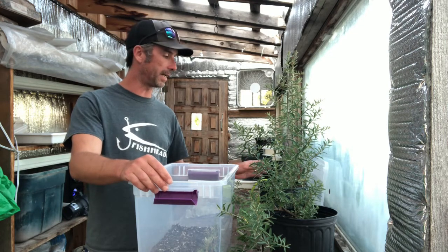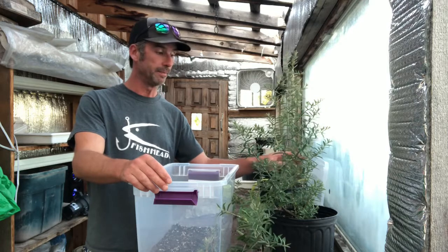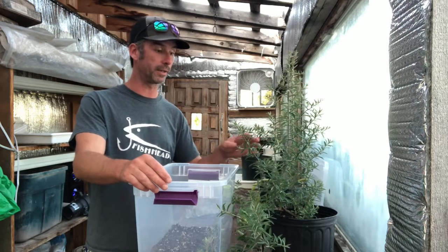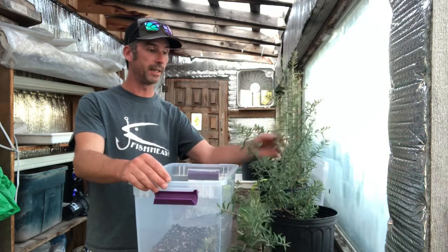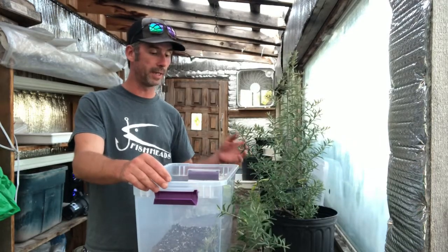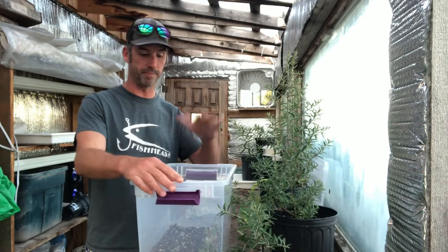So I looked at my Seabuckthorn plants and a couple of seedlings I started last spring are looking pretty full. I'm going to kind of clean them up, get them a little bit higher. And I thought, well, I'm cleaning them up, why don't I take the smaller new growth and plant them in my cuttings bin.